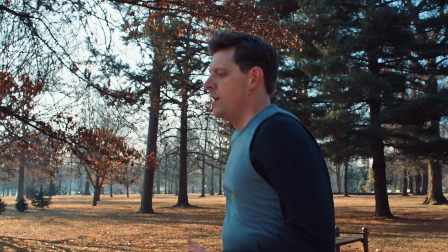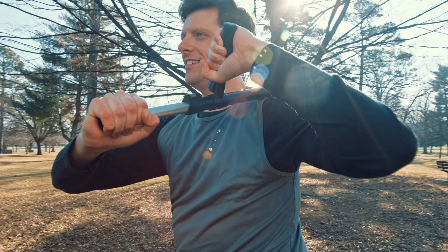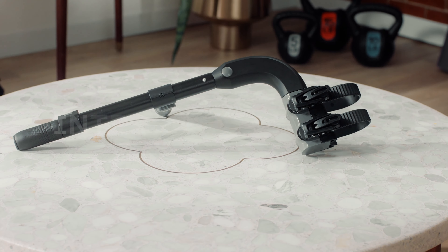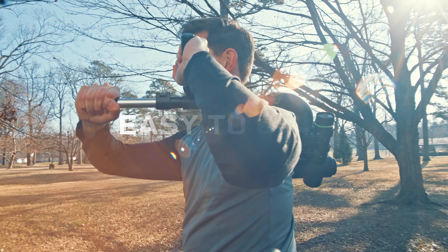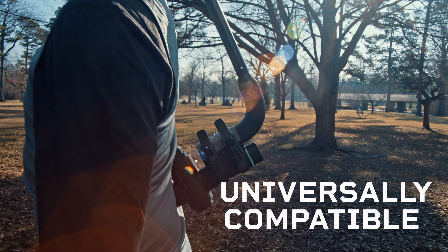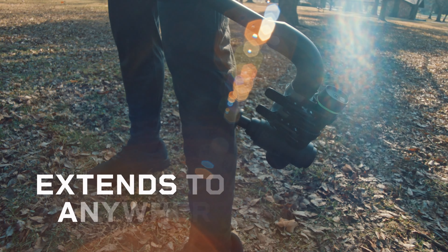What if the recovery, relaxation, and pain relief of your massage gun could go beyond the reach of your arm? Meet the LifePro Massage Gun Extender — an easy to use, universally compatible extender that brings the healing power of your massage gun to even the most hard to reach places.